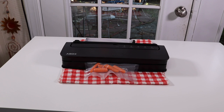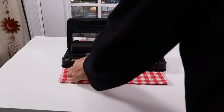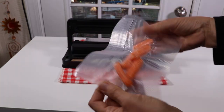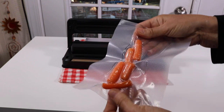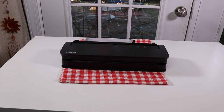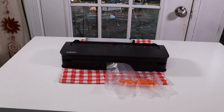The light just went out. Go ahead and open it up — wow, this is actually pretty good. Nice, real tight, solid seal.